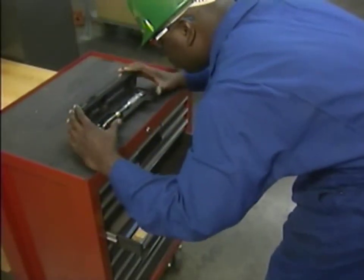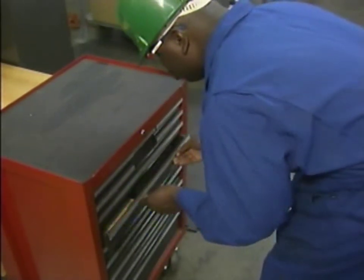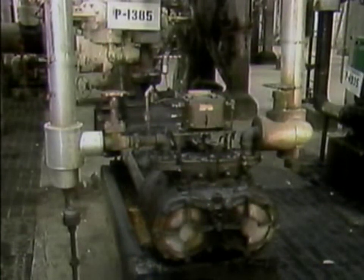After you have selected the specific tools that you're going to use, inspect each tool carefully. Make sure that each tool is in good condition before you use it. In addition, you may also need to prepare the work area for the pump overhaul. The work area should be cleared of all debris and other objects that might interfere with the overhaul or present a safety hazard.